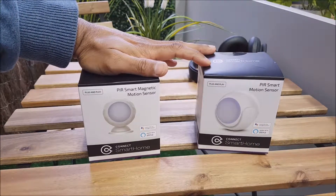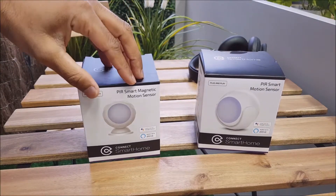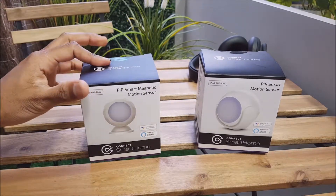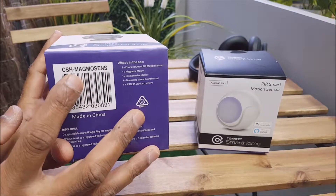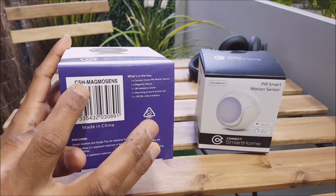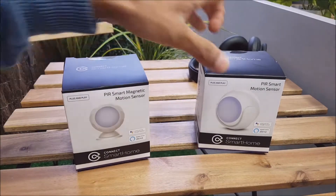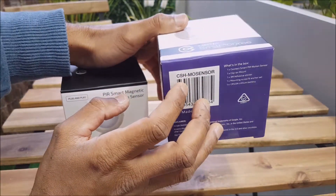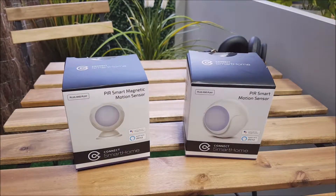For these two products, really the only difference between the two is the magnetic mount. Other than that they're pretty much identical. For both products you'll find the product code or model number on the bottom on the barcode — so C-S-H-M-A-G-M-O-S-E-N-S for the magnetic one, and C-S-H-M-O sensor for this one. If you are calling us for support, make sure you have one of those codes handy.